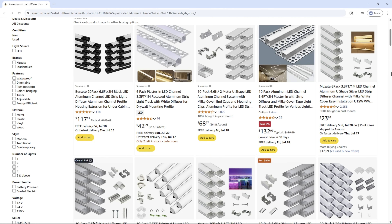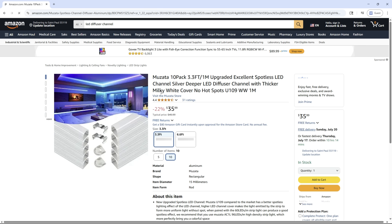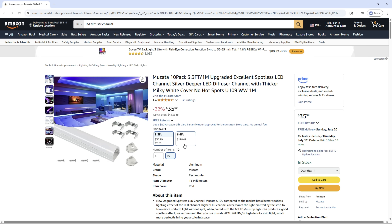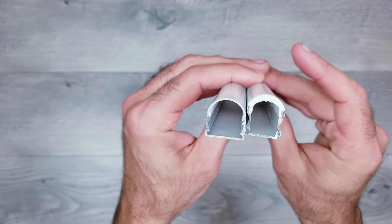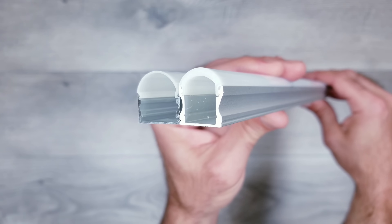One of the most important parts of this project is choosing a diffuser channel. Muzada very recently came out with a brand new profile that I've been dying to do a project with, but I wanted to hold off until they were available in 2-meter long sections, and I'm happy to report that they're now available. These are slightly bigger than the U-108 channels I've used in many projects, but the milky white cover is thinner, which means the light will be brighter while still getting that perfect neon glow you're used to with the U-108 model.